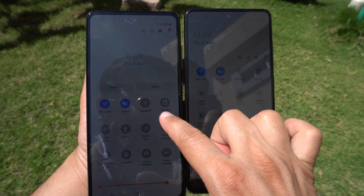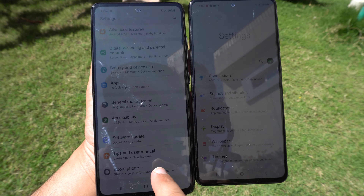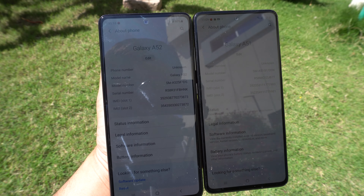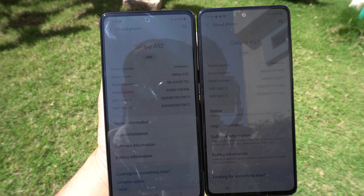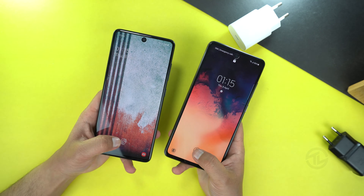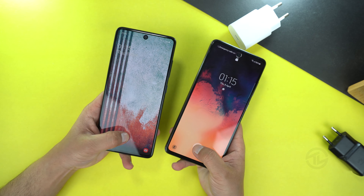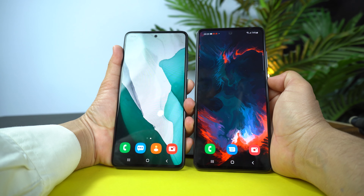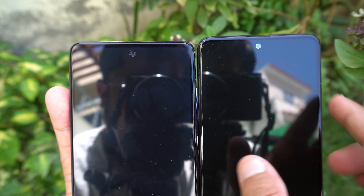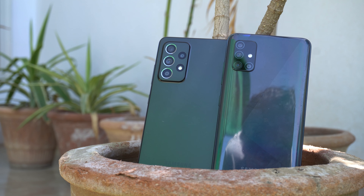The Galaxy A52 is also a little bit brighter than the Galaxy A51 at maximum brightness outdoors. Both phones have an in-display fingerprint sensor; in testing the Galaxy A52 mostly unlocked first, and same for face recognition — the A52 unlocked first on most attempts, with both phones unlocking at the same speed occasionally. The front speaker is also bigger on the Galaxy A52, so in design and display, my choice is the Galaxy A52.